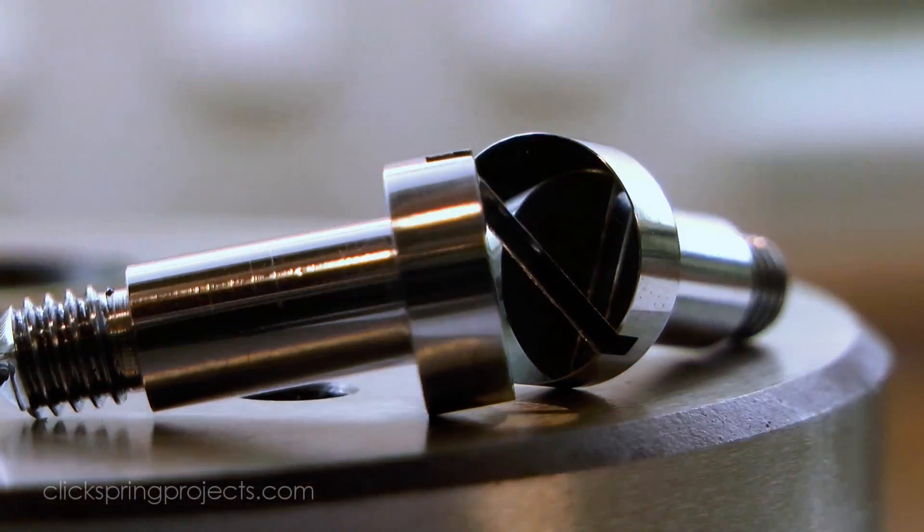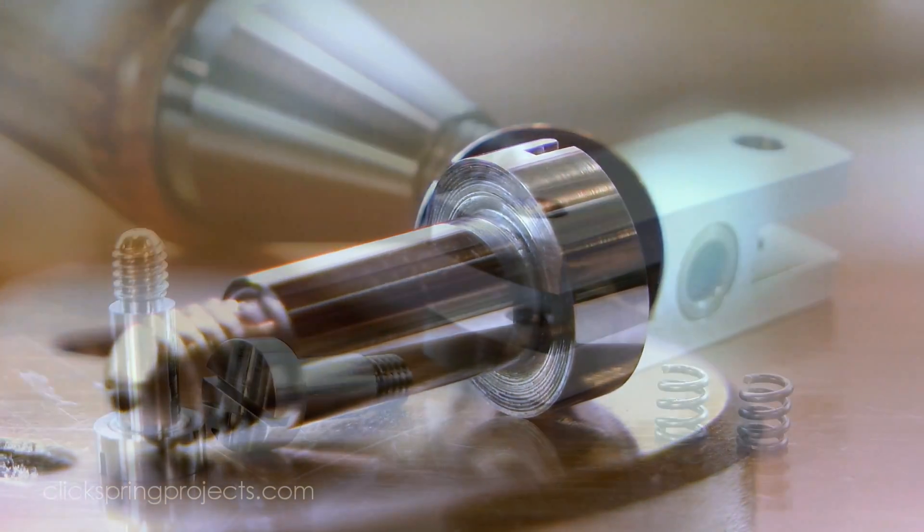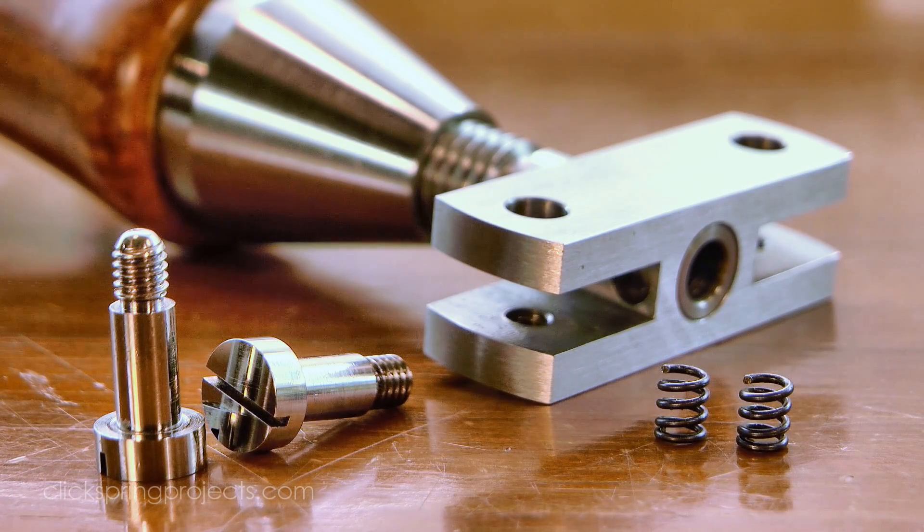So that's the small hardware pieces complete. In the next video I'll make a start on the vice jaws. Thanks for watching, I'll see you later.